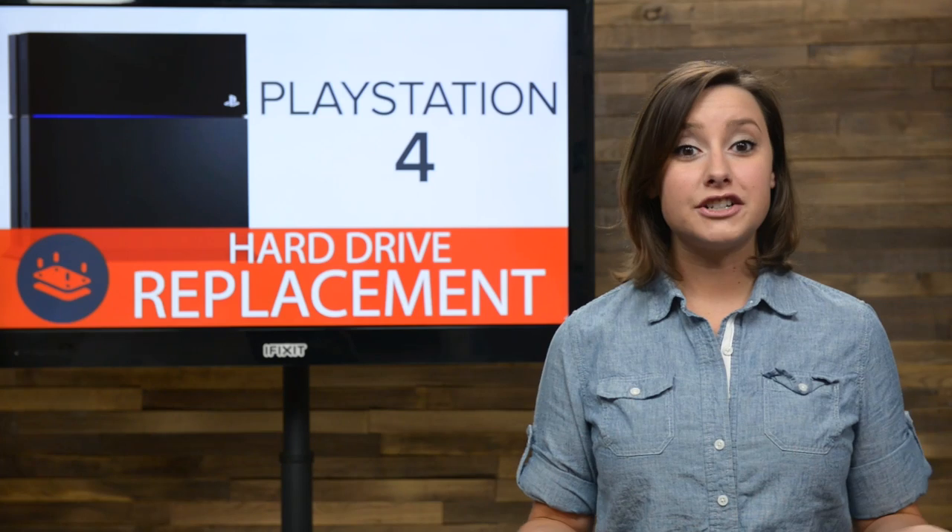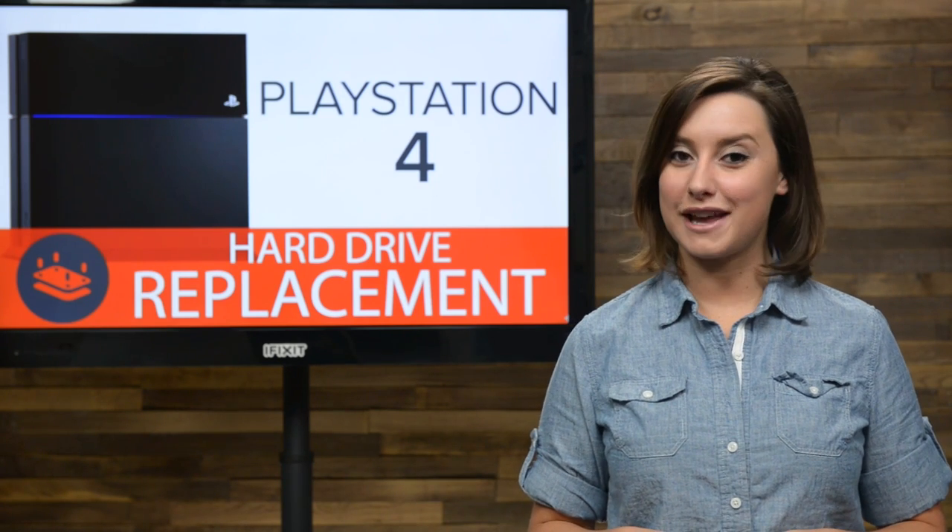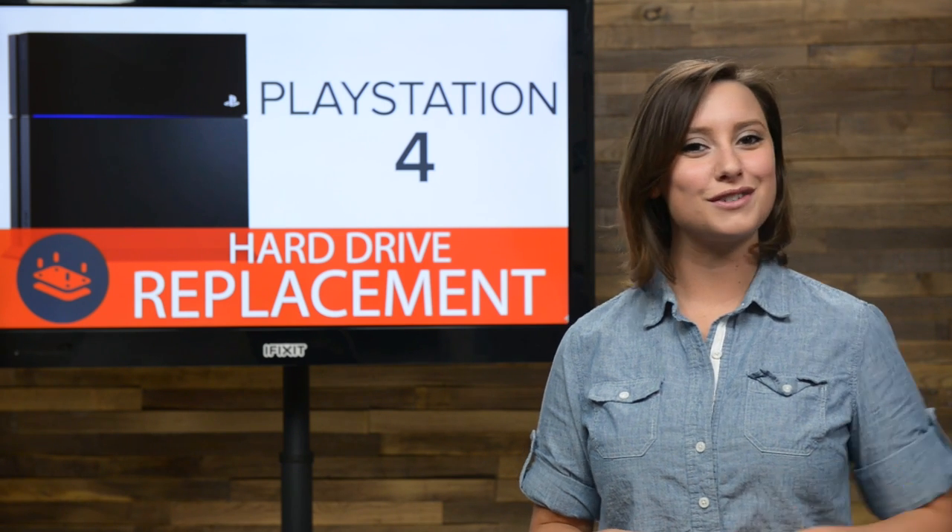We love everything about the new PS4 design, but the thing we love the most is the easily accessible hard drive. I just got my PS4, and the first thing I'm going to do is swap out the hard drive for a much faster SSD drive. It's a pretty simple swap, so I thought I'd bring you all along for the ride.